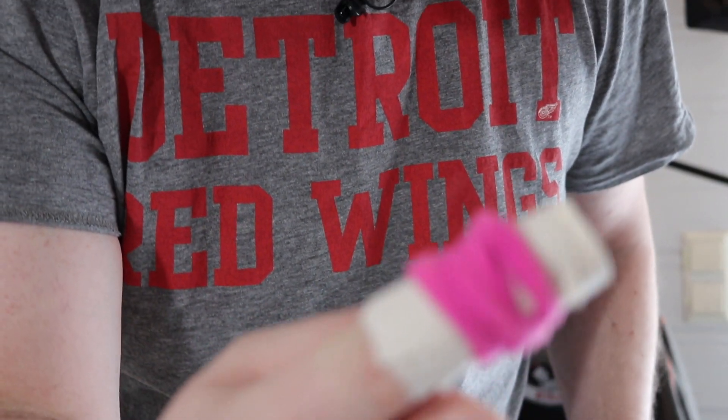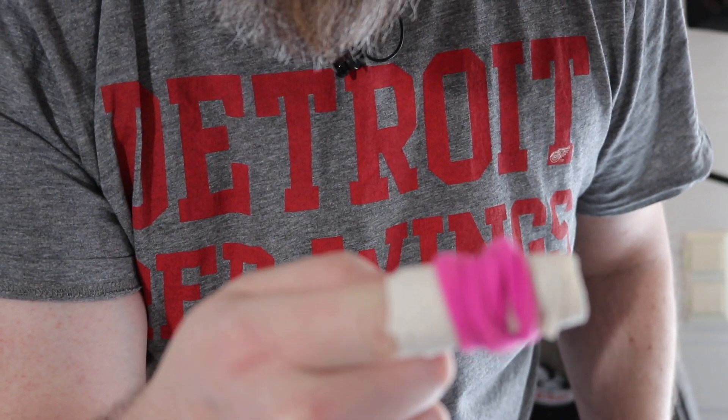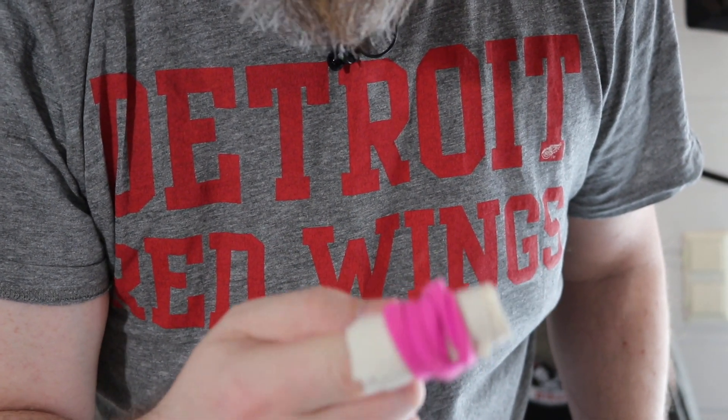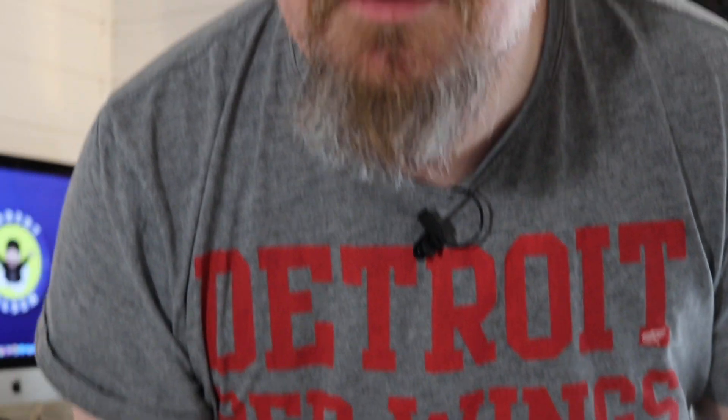I've just been to the hospital — they said it was serious, I almost lost my arm, but I think I'm gonna make it through the video. It's been a couple of weeks since I put new batteries in the mouse, and the battery cover on the bottom is freaking sharp. One mouse that never fails me is this one.